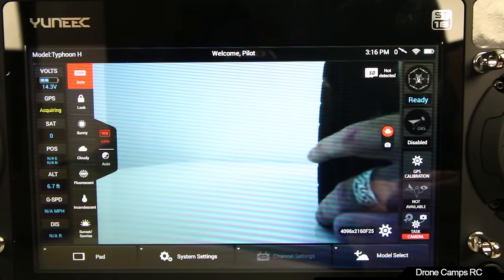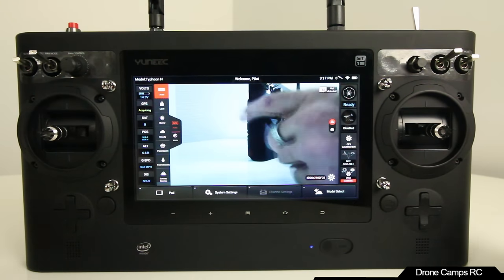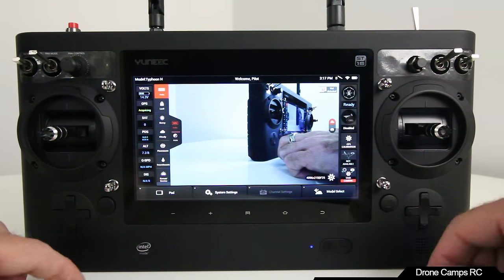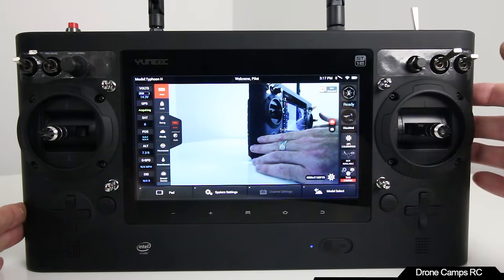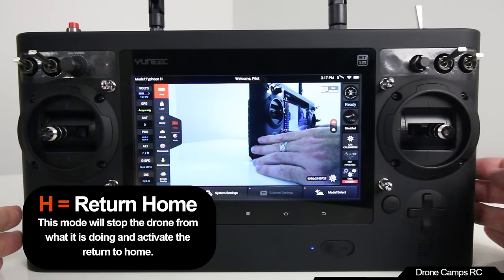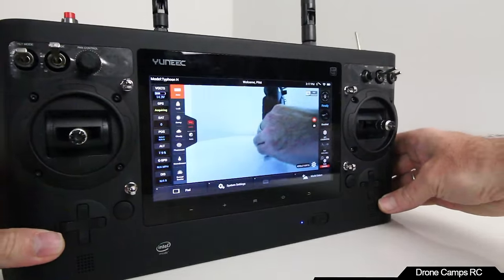There's a ton more in this transmitter that I'd love to tell you about, but I can't fit it all in this unboxing overview. The last most important buttons are your camera button and video button. And the biggest switch I find really helpful when I get confused about where I am is the right flight mode switch — all the way down to H — that is return to home. Be sure to check out another video where I'll go more in depth and show you how to update the firmware.